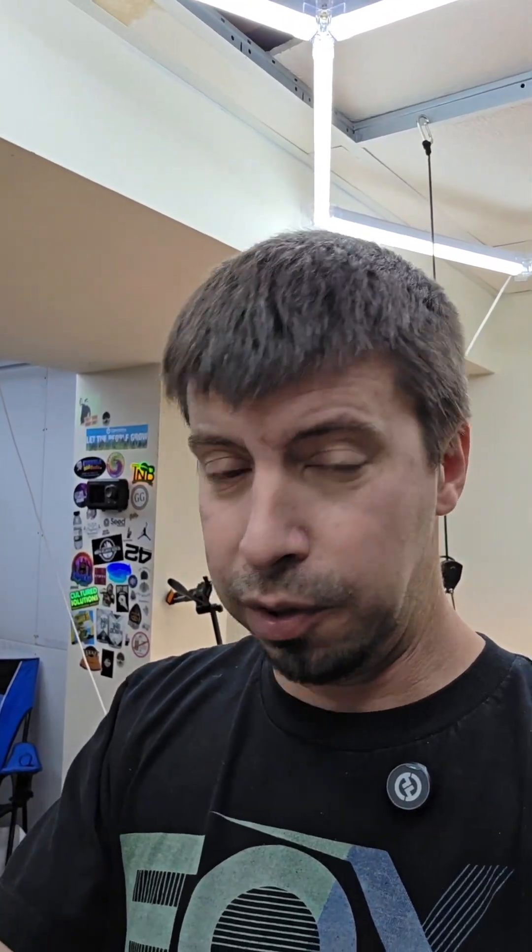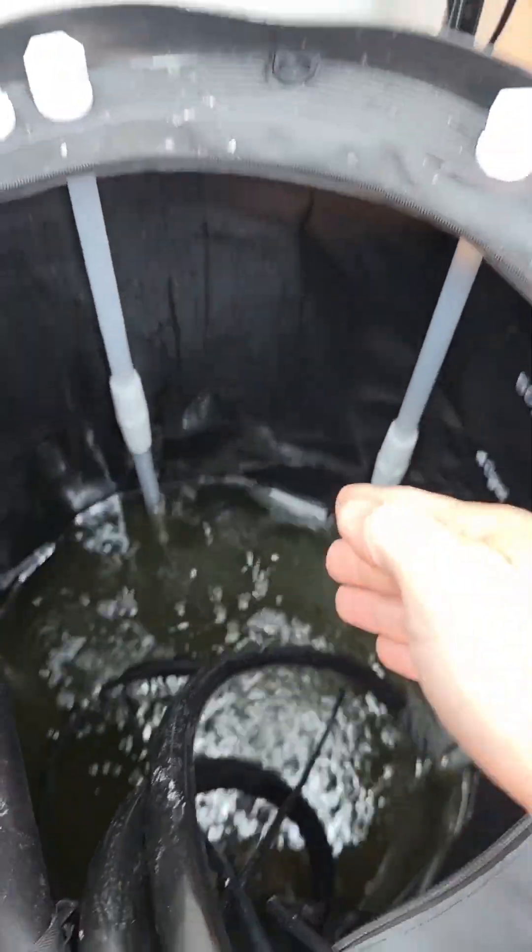With fresh water and new nutrients set at 5.6 so it could drift up a little, about eight hours later I was already at 7.1 or 7.2. Literally, I'd set it right before bedtime and come back around eight or nine in the morning and it would be way up — every single day.